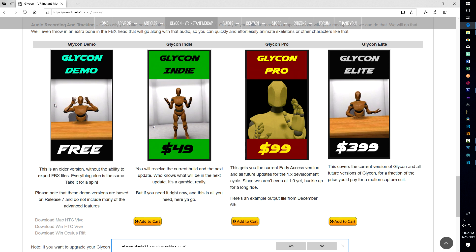Today I wanted to do a quick video on using Glycon for motion capture. I'm using this with LightWave to animate some characters for short films I'm working on. Glycon is available over at Liberty 3D - I'm not affiliated with it in any way, it's just a program that I'm using and I'm having fun learning it.